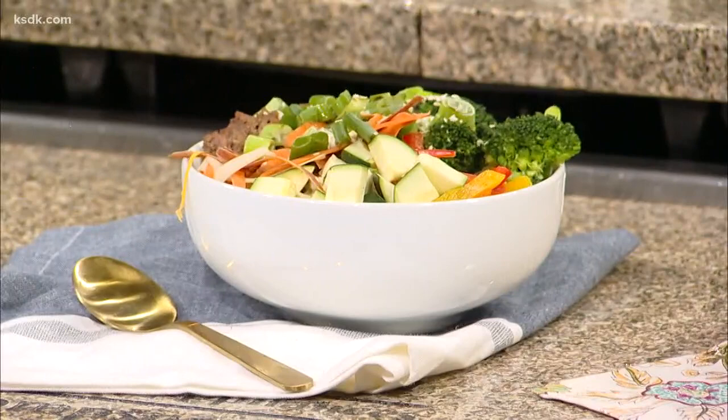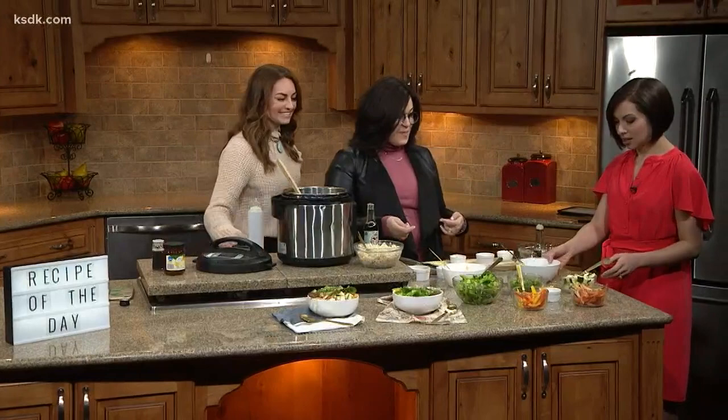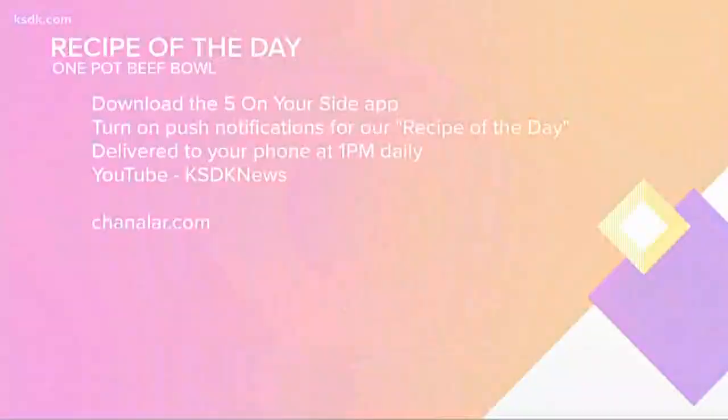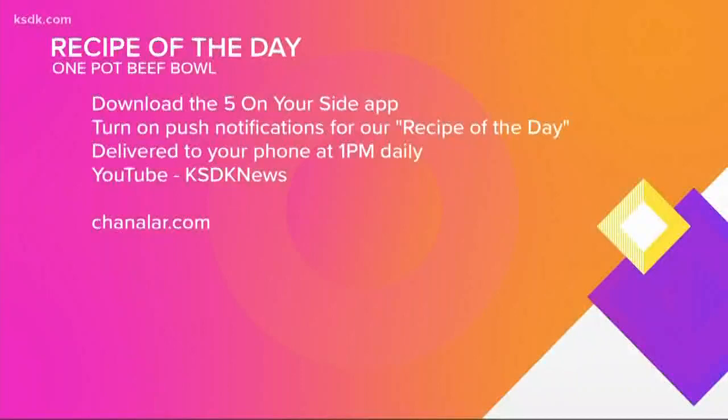I'm just in awe — sometimes I see women who have six kids and I think, how do you do it? The secret is finding the quickest and easiest approach — what works for you, no mess, one pot. It takes me less than 10 minutes to get dinner on the table. We're going to have to taste this in the commercial break because we ran out of time, but you can make this at home. Check it out on YouTube, search KSDK News, or find it in the Five on Your Side app. To learn more about Honola and Salads to Your Door, visit HanalaR.com.